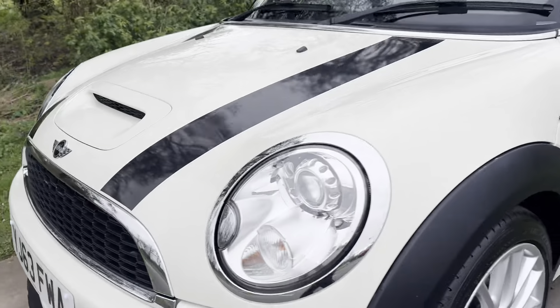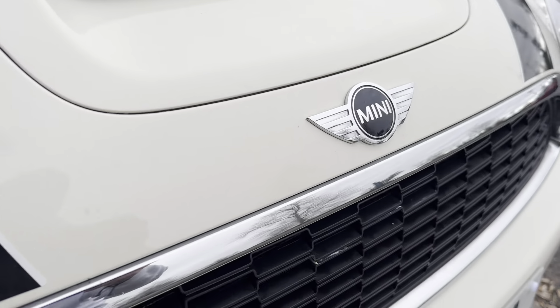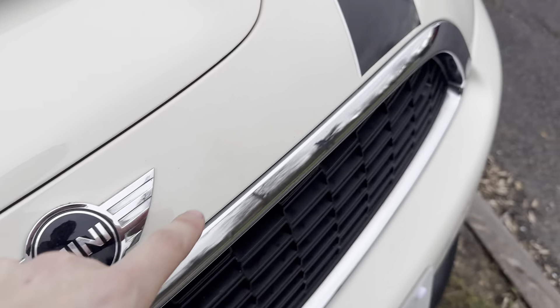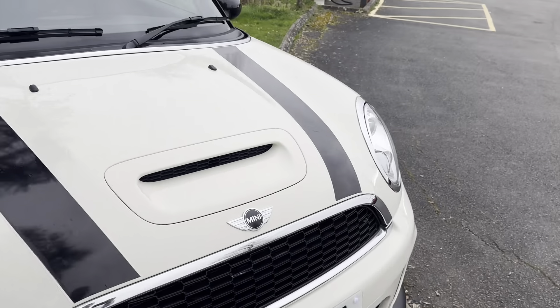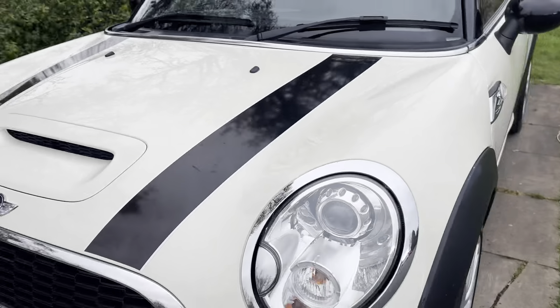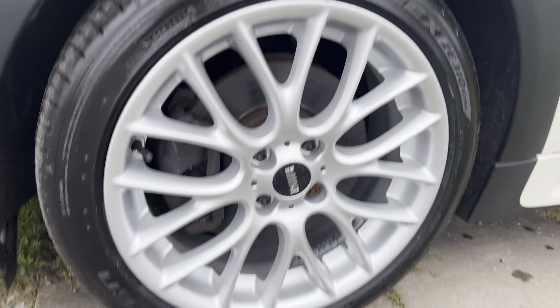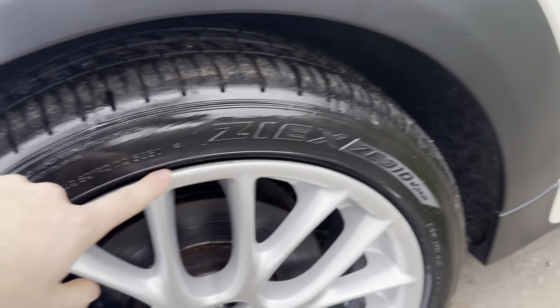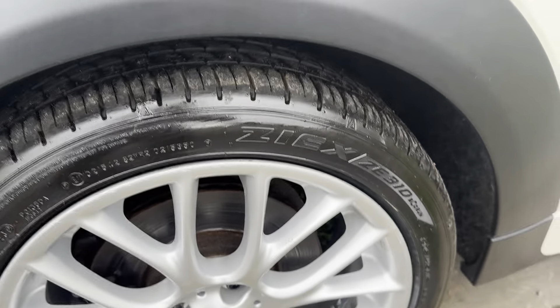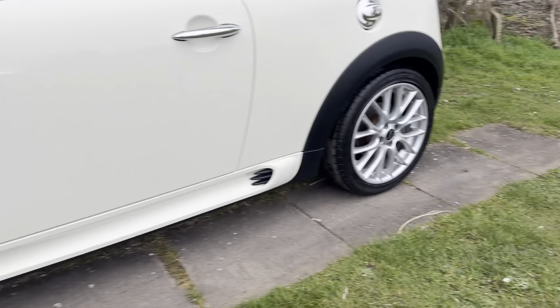Bodywork wise, yes we do have a couple of little touch-ins that have been done but it's actually quite hard to spot. Really, because of the mileage, not many for the age and it looks really good — it doesn't detract from the vehicle. We've got the lovely Cooper S alloy wheels which are all in very nice condition, with the tiniest bit of a mark there but you really can't notice it.